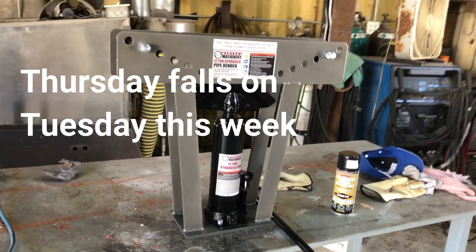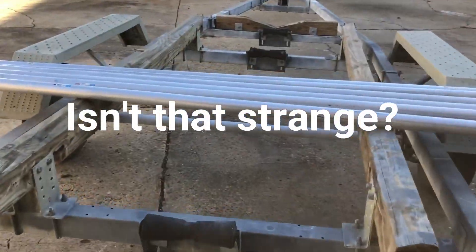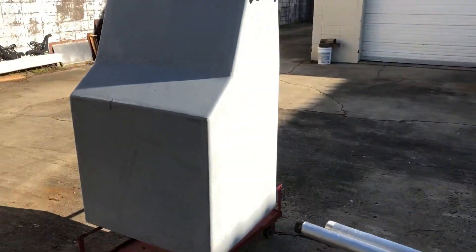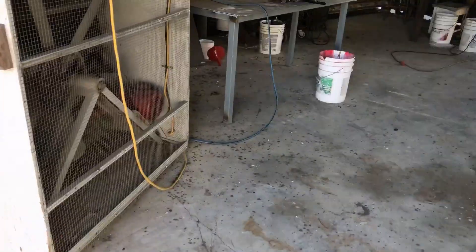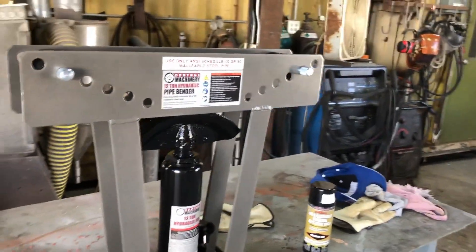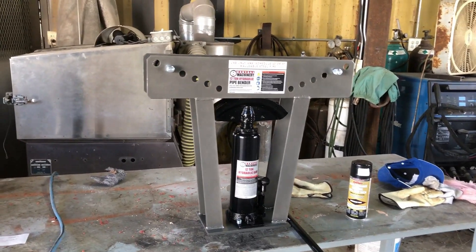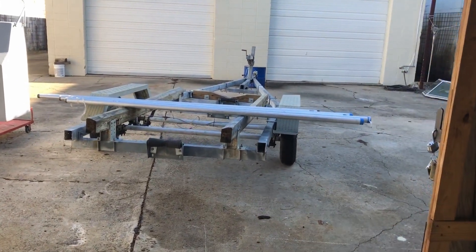I bought a pipe bender - a cheap one from Harbor Freight - and I bought some rigid aluminum conduit. I'm going to make a T-top. I wasn't going to make one because I didn't have a way to bend this pipe 90 degrees, and I still don't, but I saw a video on YouTube by a guy named Jack Daddy Customs who made a nice-looking T-top just by bending 45s with this exact same setup. My camera's dead so I'm filming with a phone, which is a little problematic, but we're going to get started.